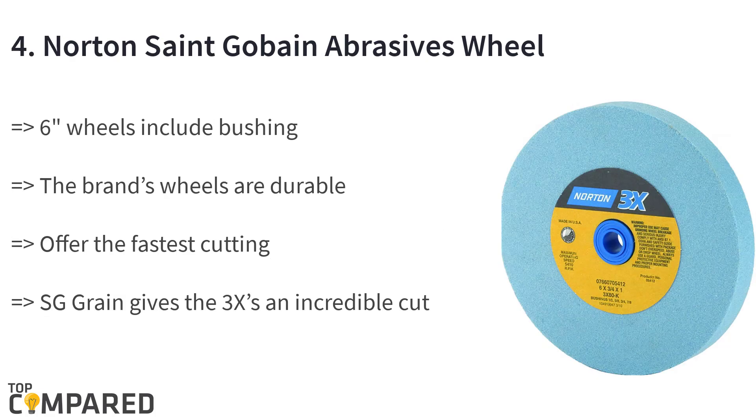The fourth product is the Norton SG abrasive wheel. The product includes six wheels with bushing for use on half, five-eighths, three-quarters, and seven-eighths inch shafts. The brand's wheels are durable and offer the fastest cutting in the market. Due to its patented design, the SG grain gives an incredible cut with precision-controlled cuts.